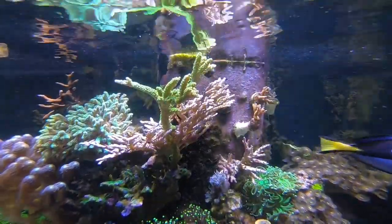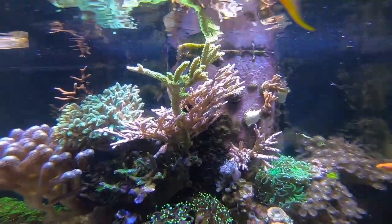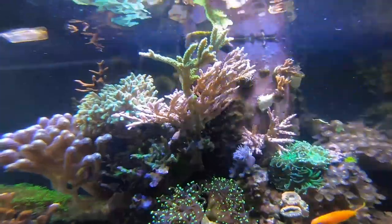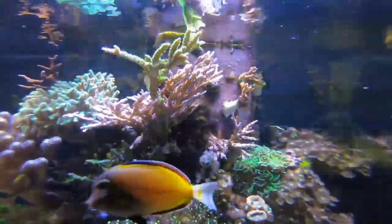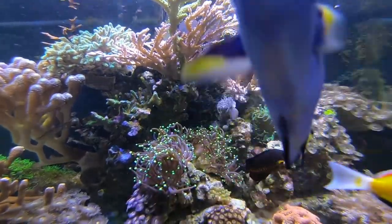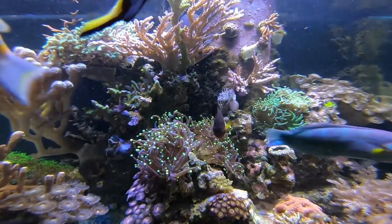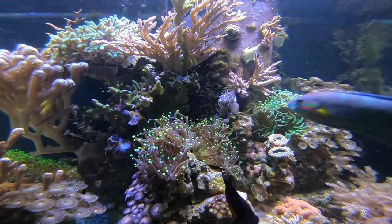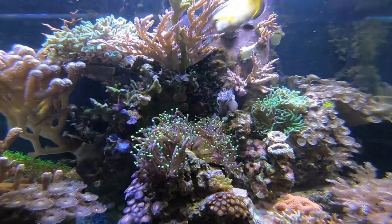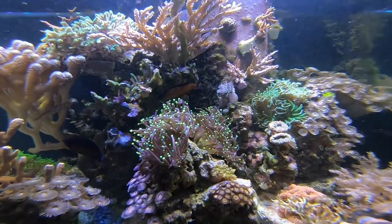I'm still having my problem with green hair algae — I'm gonna show you how I'm tackling that in a minute. But aside from the green hair algae, I haven't killed any fish, my corals are still alive, everybody is still healthy. Considering I haven't done any water changes and haven't killed any fish, I'm pretty happy about that.